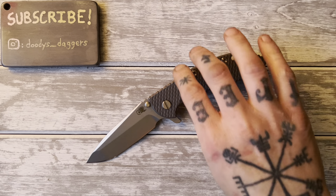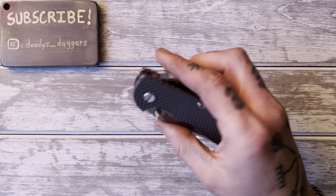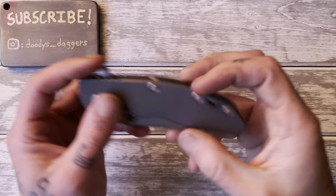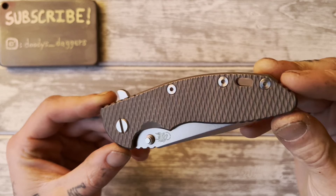Howdy dudes and dudettes. Welcome back to Doody's Daggers. We have a knife review today. It's time to review the Hinderer XM18 3.5 inch.